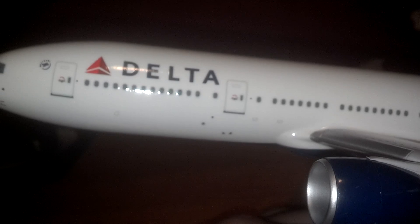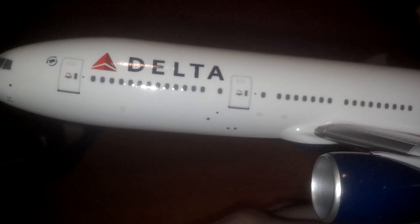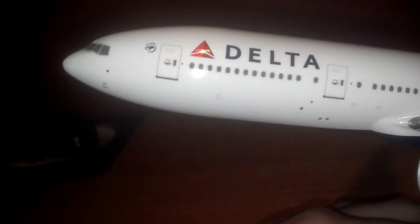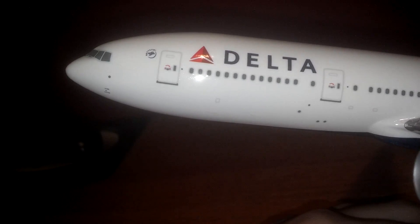As you can see, you've got the Delta logo, and of course 'Delta' by the front of the plane, with the SkyTeam logo to the left of the main door.